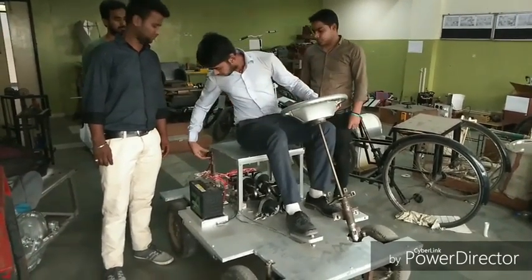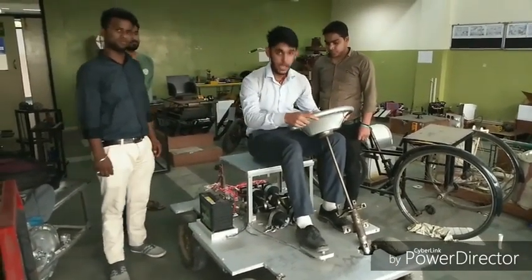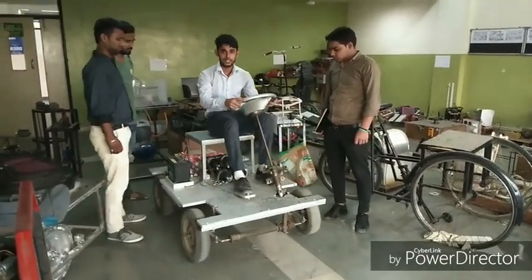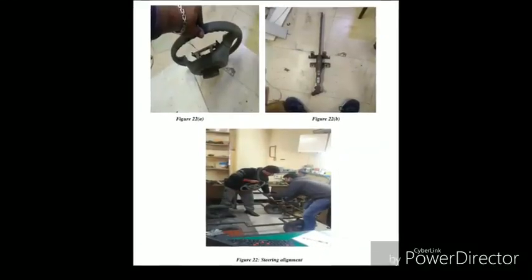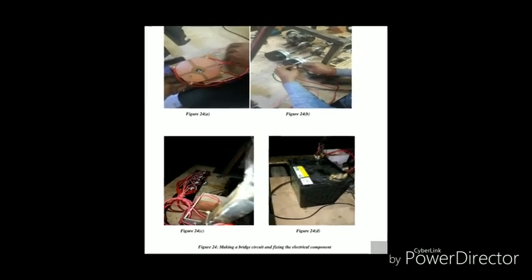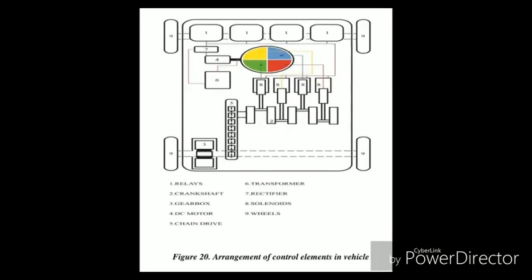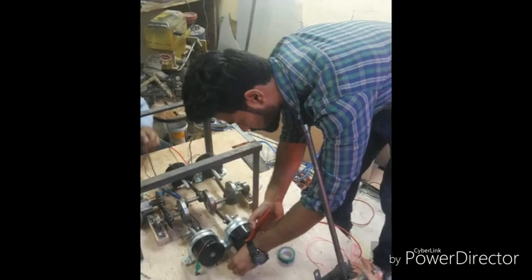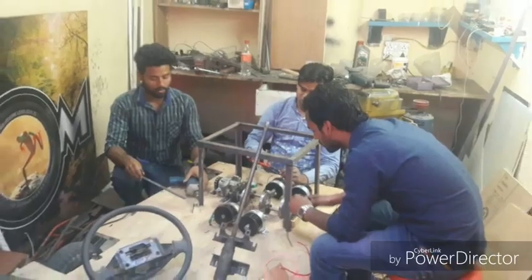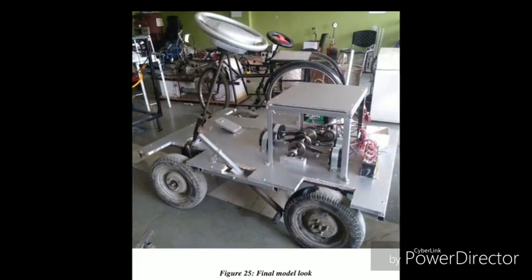Now we switch the DC to the second mode.